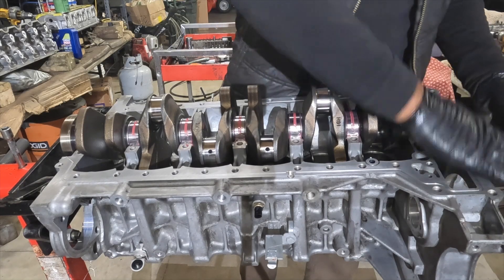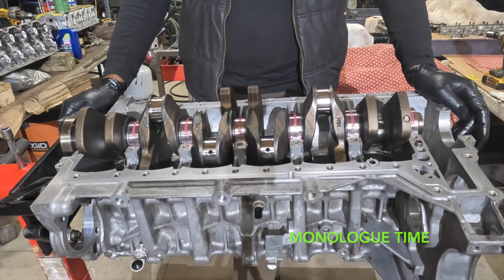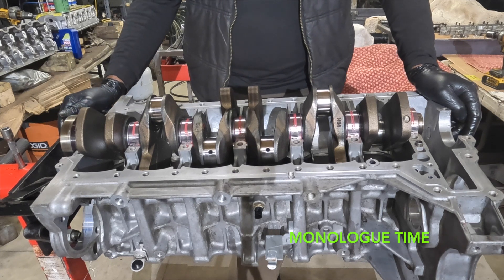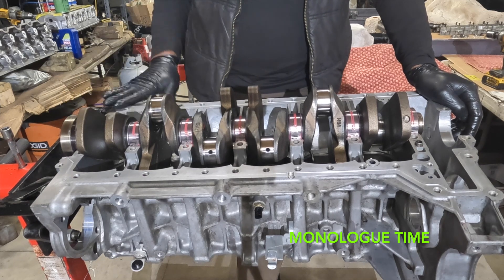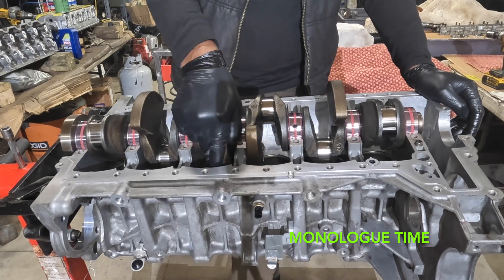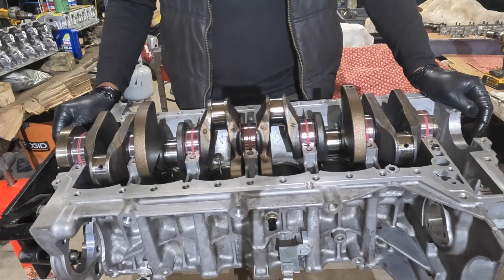To recap: we installed the crankshaft, did our main bearing clearances — you can check out that video, I'll post a link above. We lubricated the bearings, installed the crankshaft, checked axial clearances, breakaway torque, and rolling resistance. Now we're going to go ahead and install the bed plate.